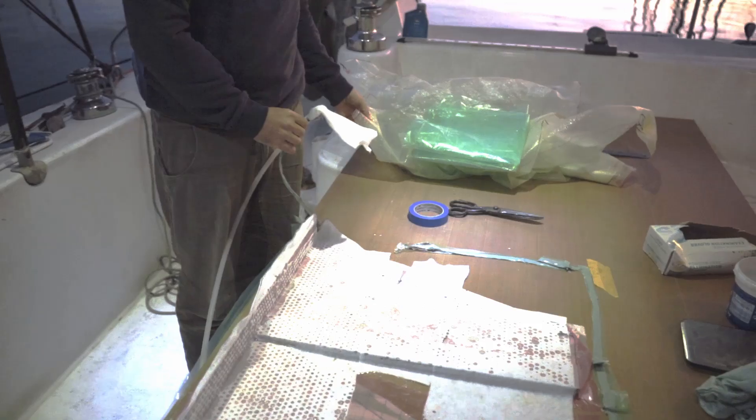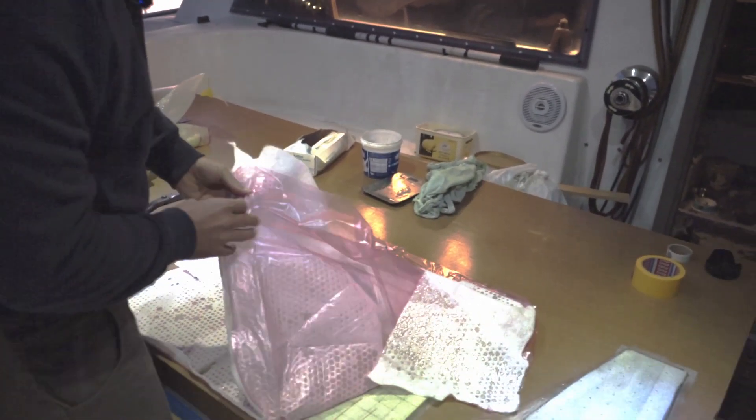There you see - recycled more bag. Unfortunately, can't recycle this one.